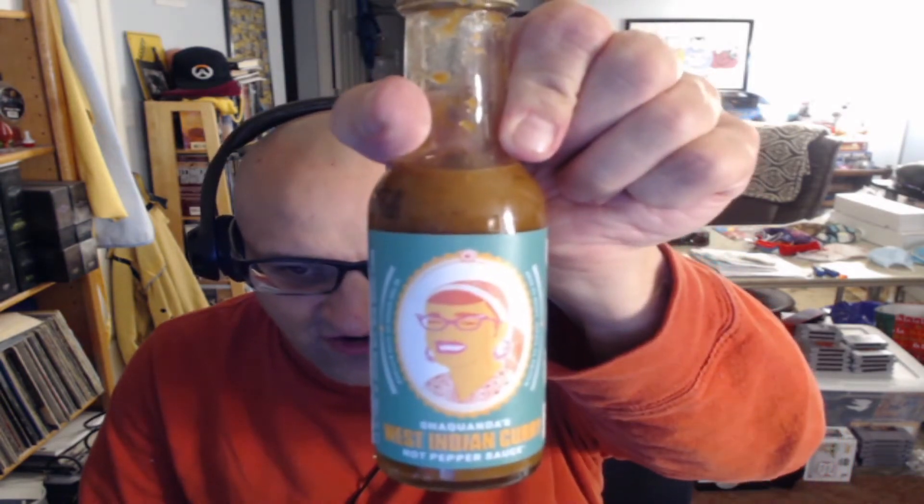That's definitely hotter than the first one. It's pretty good. I think I like their Spicier Smoke more. This one's got a decent heat and pretty good flavor, but I think I just like Spicier Smoke a little bit more. This is the Shaquanda's West Indian Curry Hot Pepper Sauce — they always have kind of interesting artwork on the bottles. Let's get a sip of water to cleanse our palate.